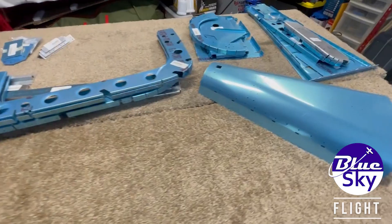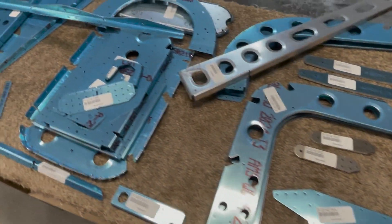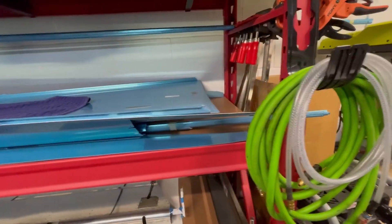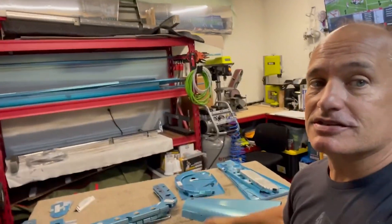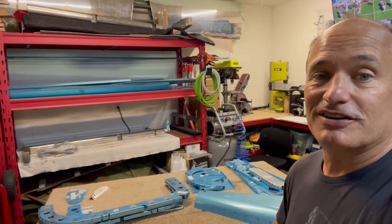Well, here it is - the last pile of stuff for the tail of the airplane, so that's pretty exciting. Moving on, got all this stuff here for the skeleton; all the skins are up there on the shelf and everything else stacked on the shelf for finished pieces. Getting near the end - that's pretty exciting. Let's finish building the tail of this airplane.